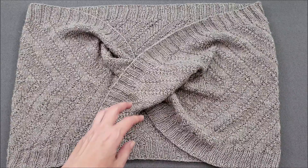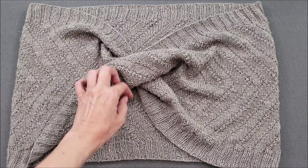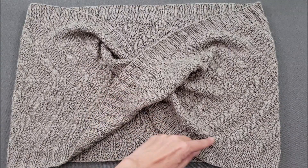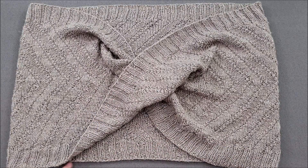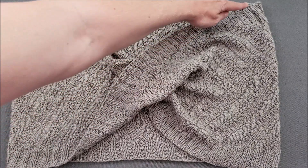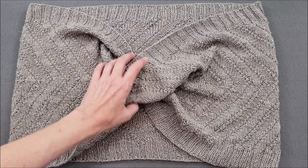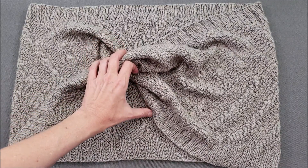To show you what I mean, let's follow the bound-off edge around. We'll start here underneath the half twist, follow the bound-off edge around the bottom of the piece, back up over the half twist, across the top of the piece, and then this leads back down under the half twist.